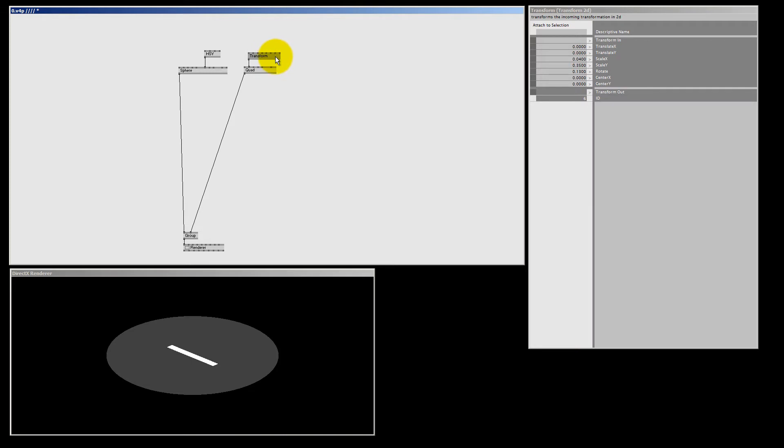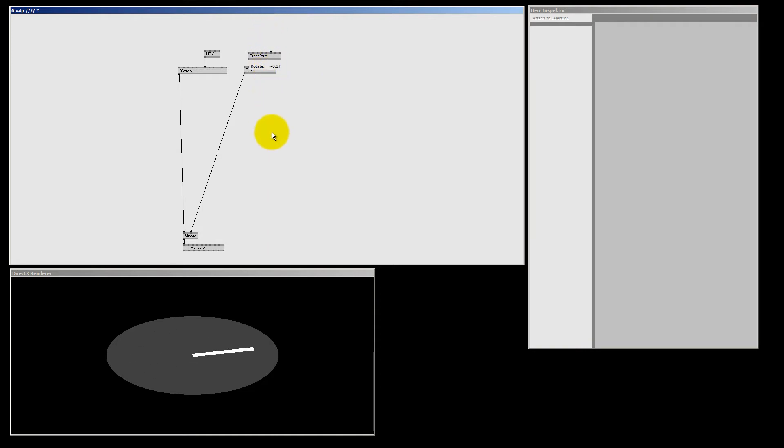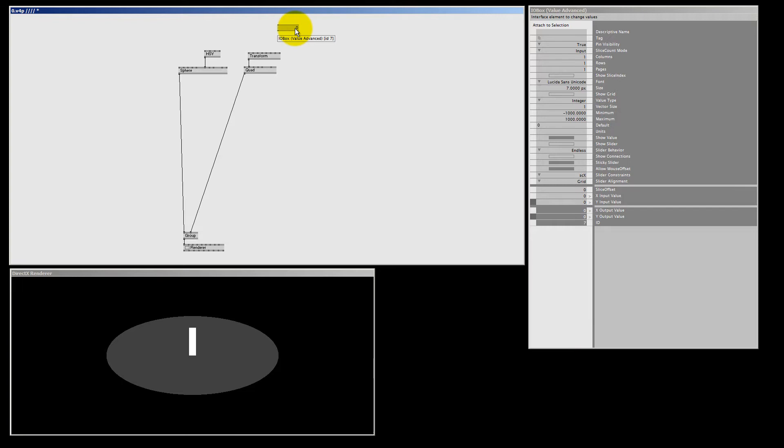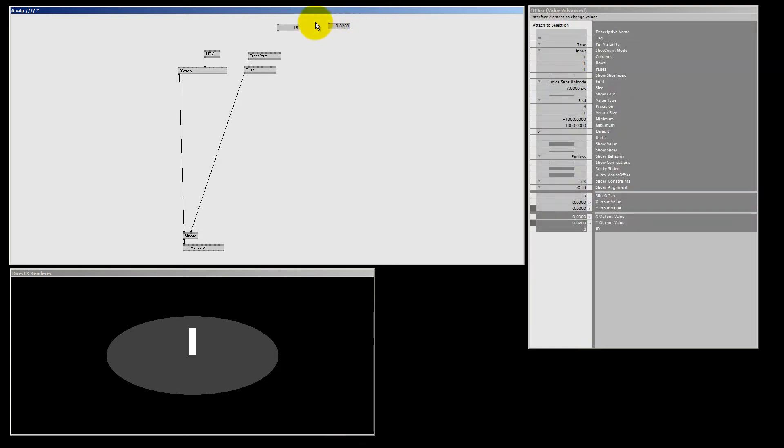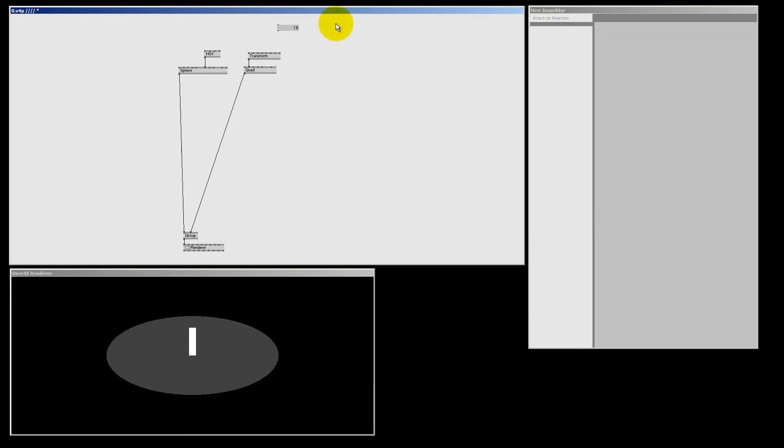We also scale Y down to below 0.5 so it's shorter than half of our circle — it's the hours clock hand, so about 0.35. To rotate this clock hand, simply change the rotate pin on the transform node. There are two pins here: center X and center Y. If I put center Y to minus 0.5 and rotate, it rotates around the center of our clock. Now let's make an IO box integer to test our rotation — I double right click and pick integer.